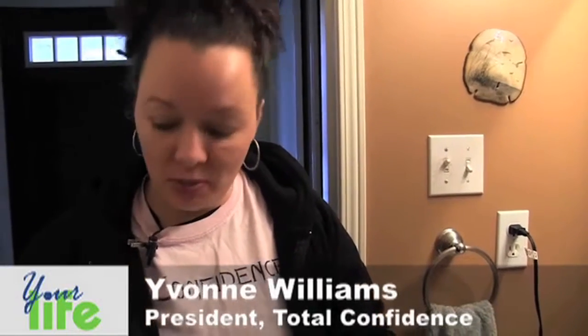Hi, I'm Yvonne Williams for Your Life. Now that you've learned everything you need to know about painting, the last step is clean up. I'm going to show you how and how to keep it out of the water table.